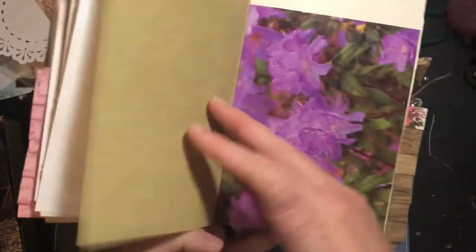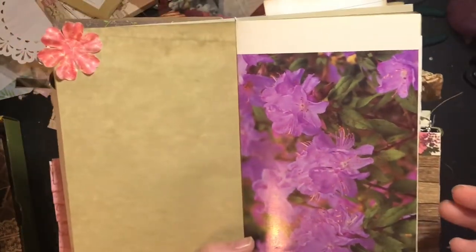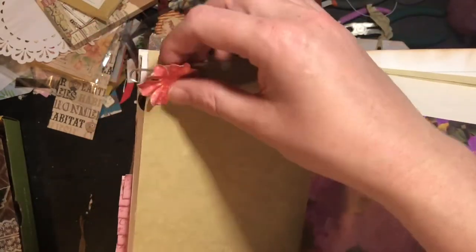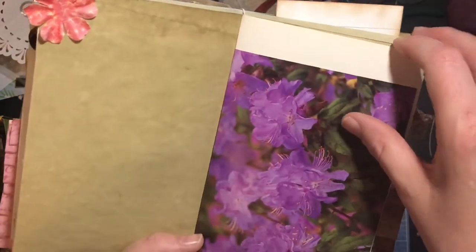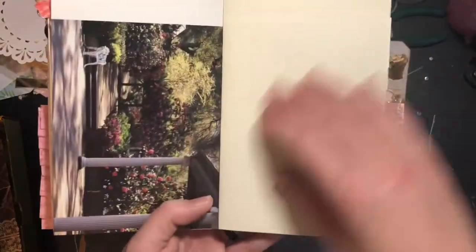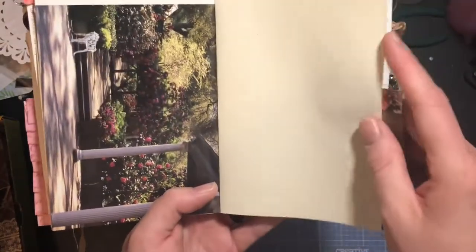More coffee-dyed paper. I left this pretty blank because I really believe in practicality and I don't want to cover up all the writing spaces. I leave a lot of the pages blank because I just want them to be able to be used. This is flower paper from a magazine or a book.